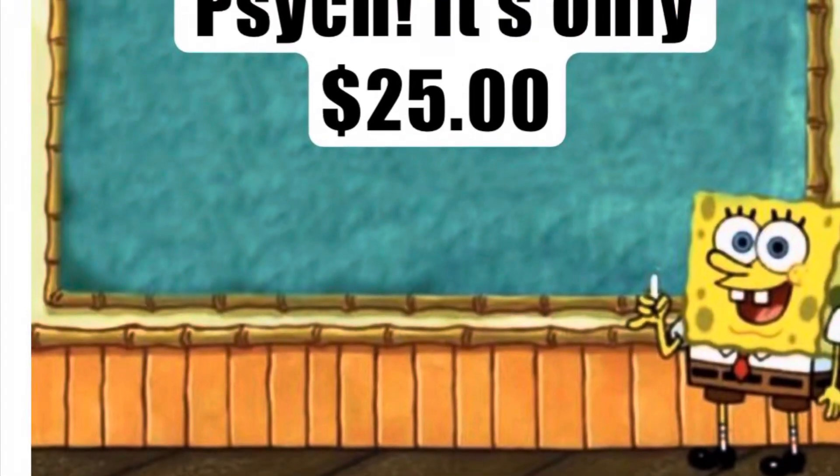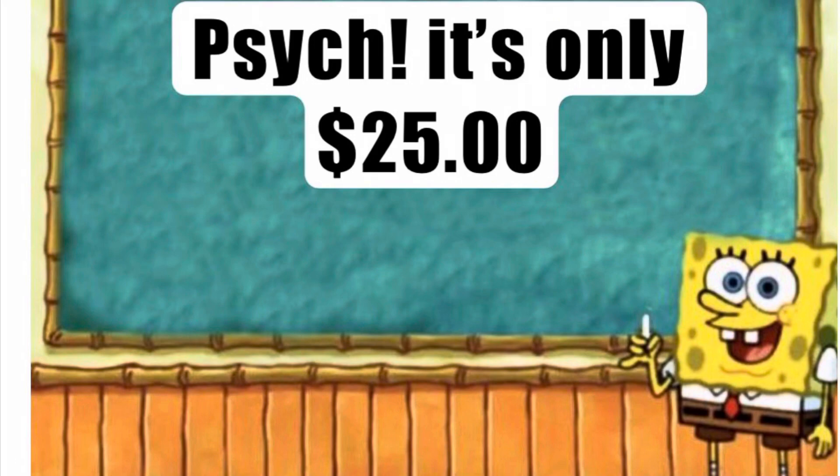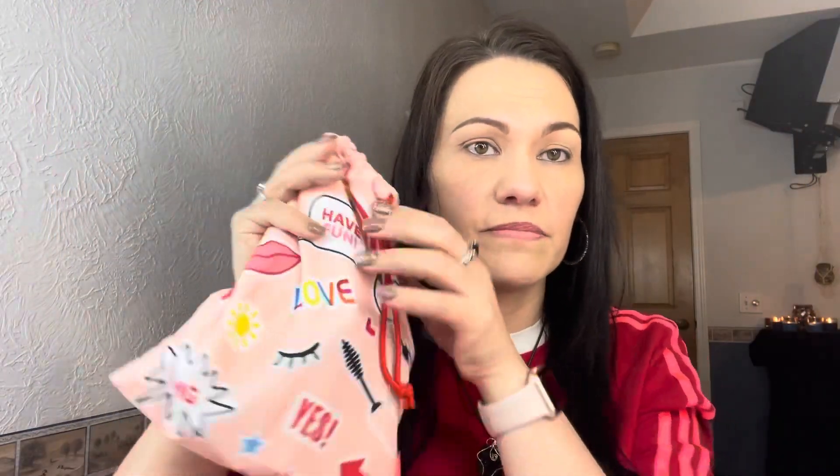If you don't already know, this is a $35 bag. Everything comes in a bag, which is very cute this month — maybe for somebody. I have so many bags I don't keep them all. It's cute, not quite my style, but that's okay, no big deal.